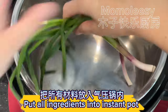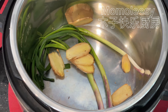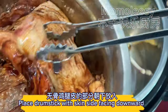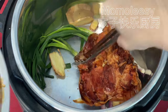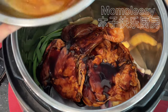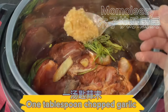Put all ingredients into the instant pot. Place the drumstick with the skin side facing downward. Add the marinating sauce, 500 milliliters of water, and one tablespoon of chopped garlic.